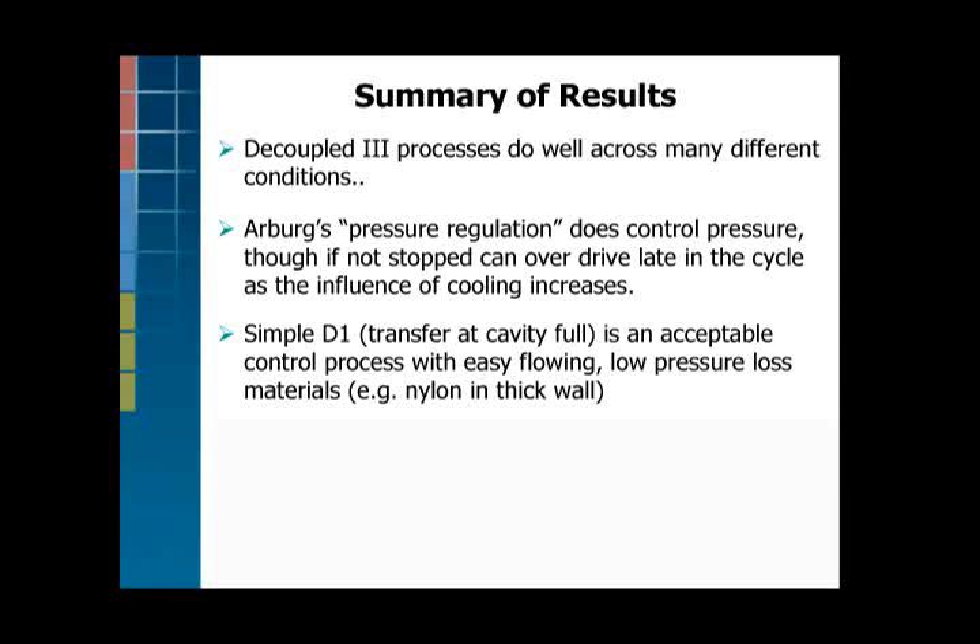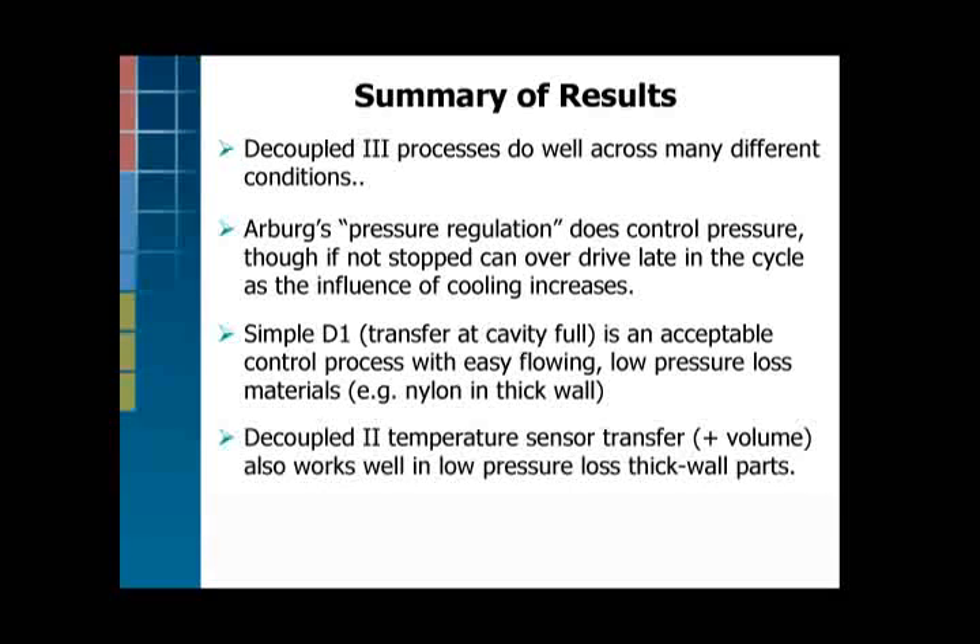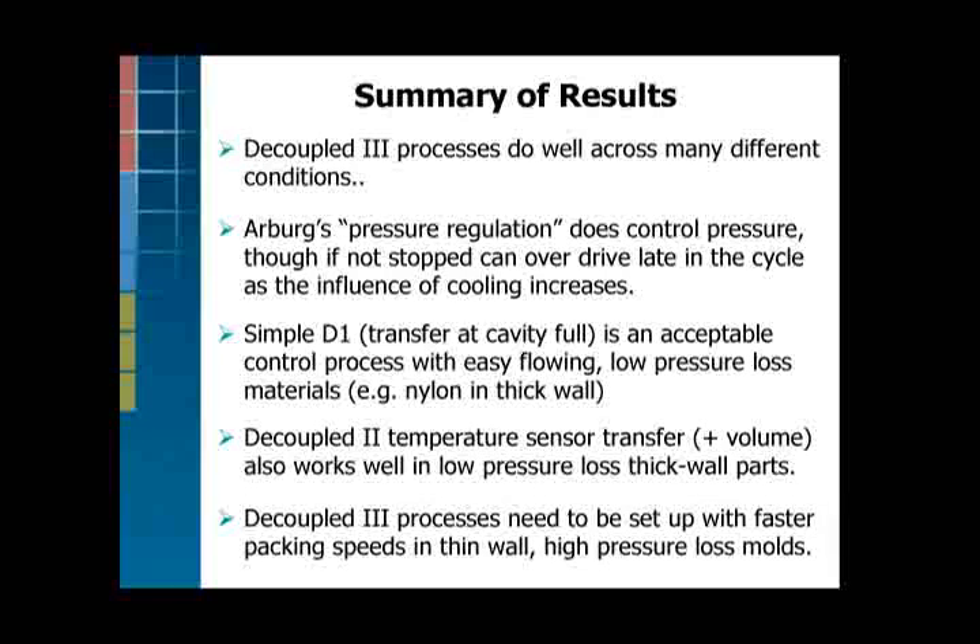For thin wall, decoupled one doesn't work at all. Decoupled two with a temperature sensor also works well with low pressure loss parts. In fact, almost anything works well with a low pressure loss part as it turns out. If you're going to set up decoupled three in a thin wall part, you have to move very fast, pack the part quickly, and get the job done before the part freezes.